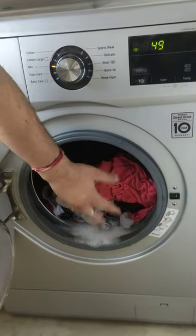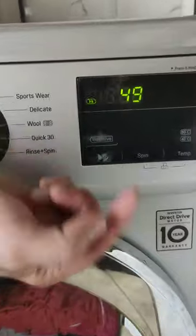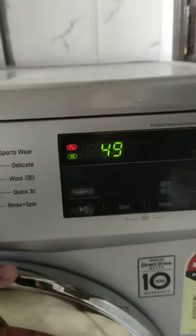Put some clothes in if you want, and then close it. You can again start the cycle by pressing this button. Thank you. Do comment and please subscribe to my channel.